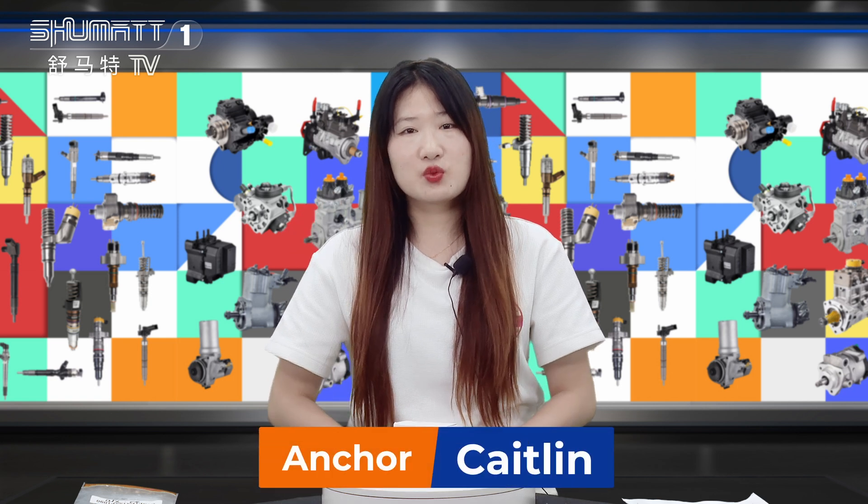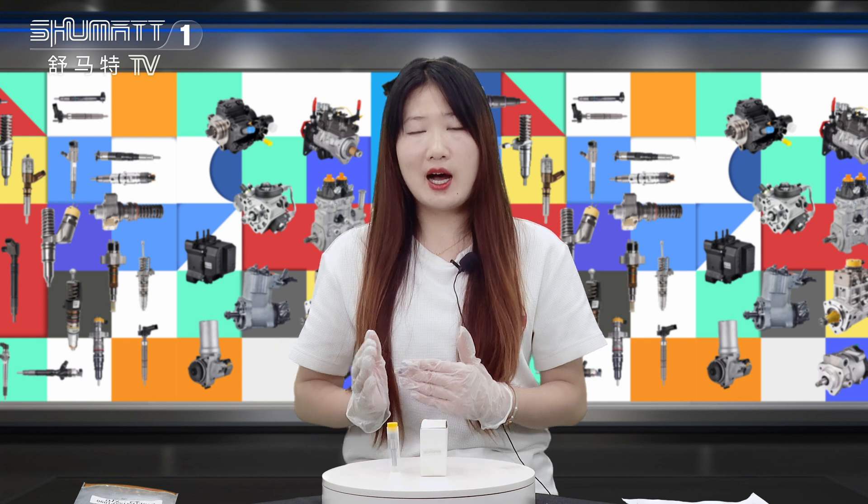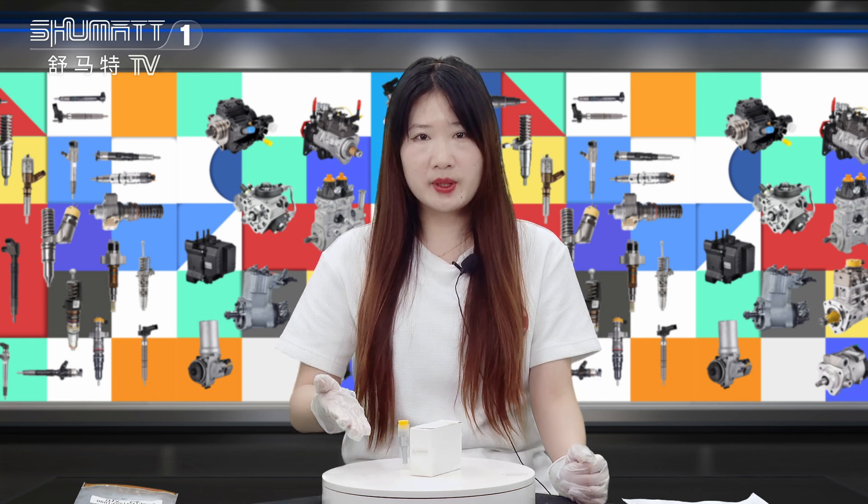Hi everyone, this is Caitlyn from Shenzhen Shumat. We specialize in Camero diesel parts. Today the product we're going to show is our hot ceiling inject nozzle. Now follow me.